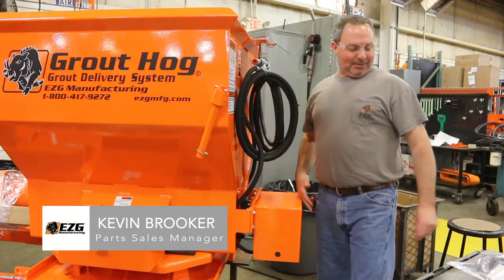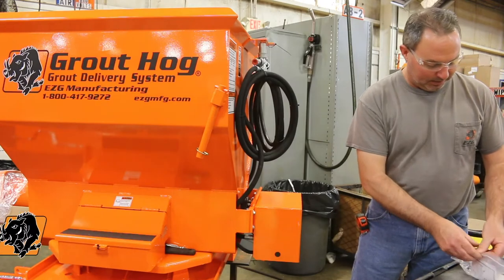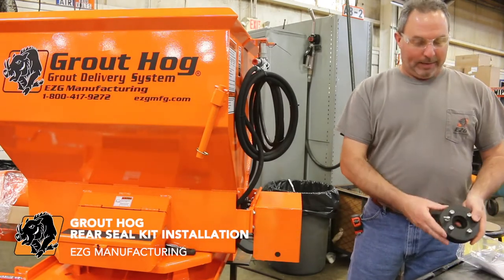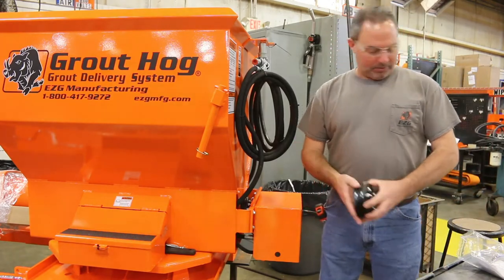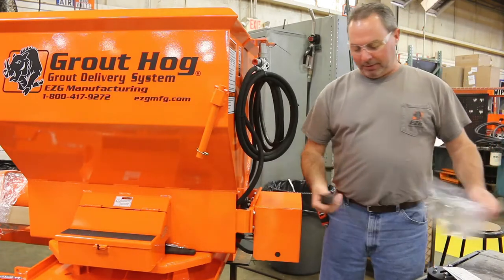Today we're changing the seal kit on a Groundhog, part number GH-A-26. The seal kit is going to include the pack of seals and all the bolts to hold it in, instructions, and a new power shaft.